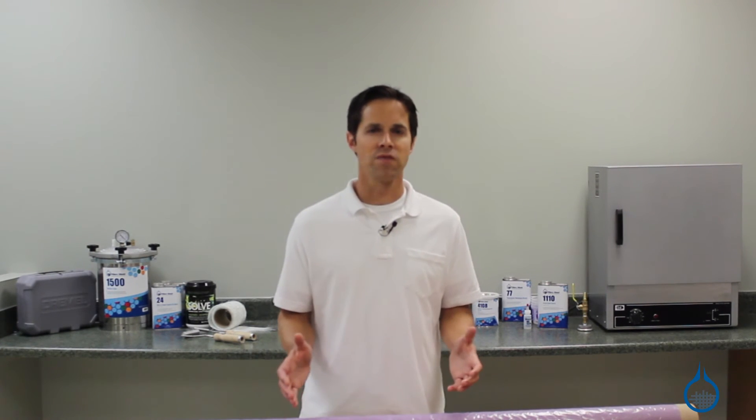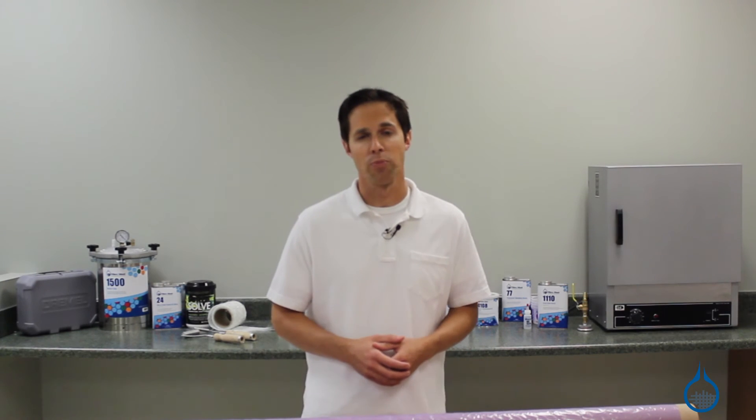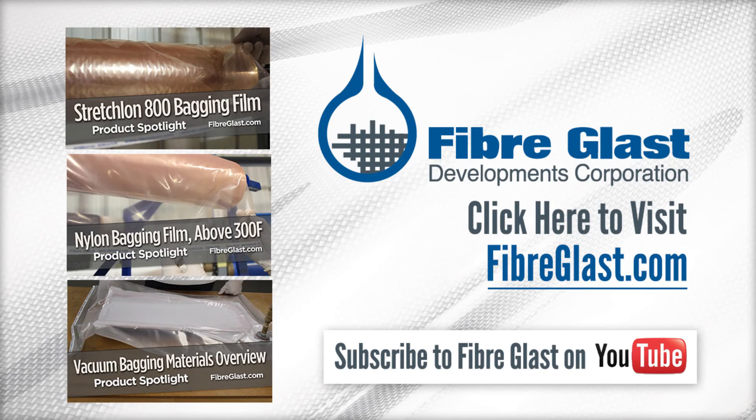High temp release film is 1 mil thick and is sold by the Linear Yard. You can get more details on our complete selection of vacuum bagging materials on our website or when you watch our product spotlight videos. Thanks for tuning in today and don't forget to like this video. We'll see you next time.